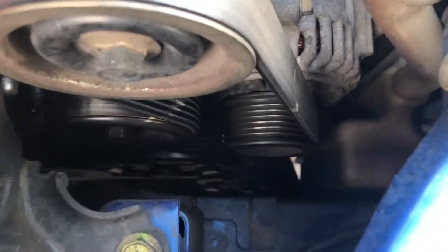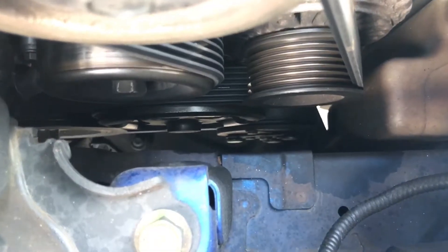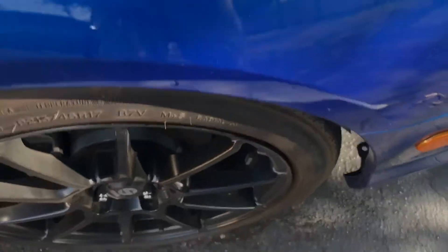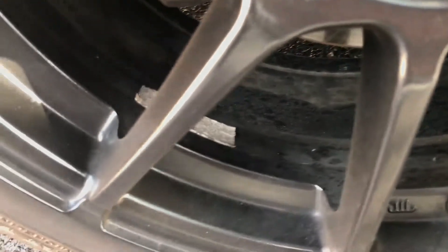The AC compressor on these K20s is down there. Let me see if it'll focus — right there. And I noticed that inside of my wheel there's a bunch of spots where you can see, and right there is the AC compressor.